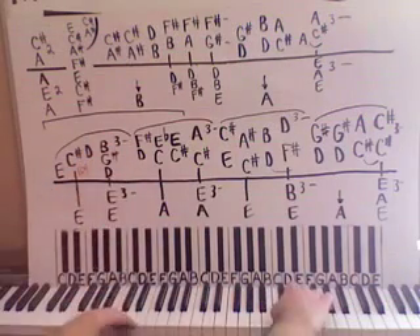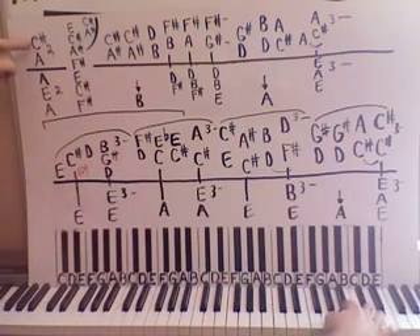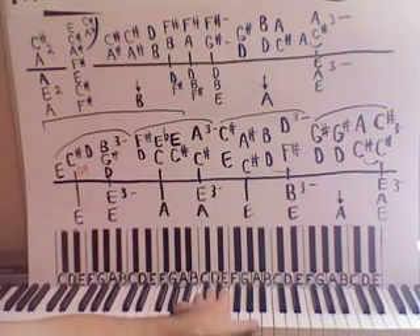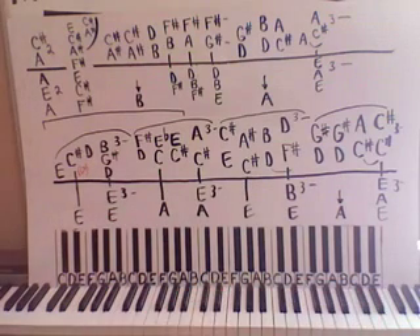Now this is where that red G sharp comes into play. On the repeat we are going to play a C sharp with a G sharp there. So here's the repeat. Then come up here — we're going to have an A and a C sharp together way up here, two times. Left hand is going to have A, E, A here, so two times.